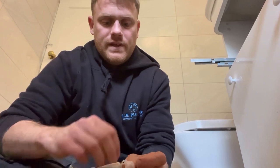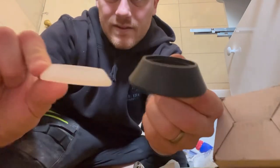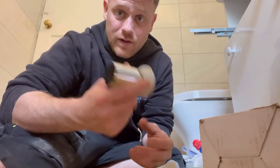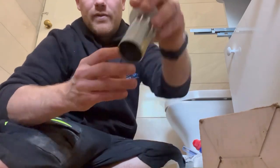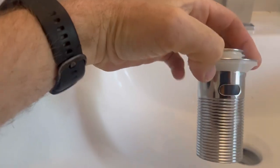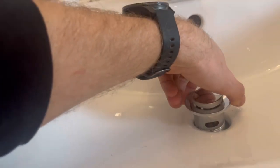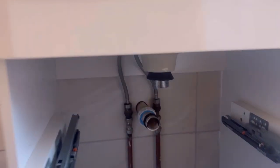Look how big that seal is — that's the difference between the two. We've never had a problem with that seal. We don't put silicone on, just that, and it will seal perfectly. So we've got the seal on there, just going to slot that through. We'll put our basin mate on — there we go — then we can get our basin mate on there.